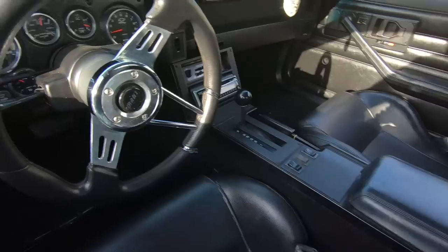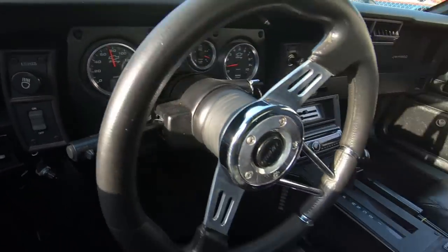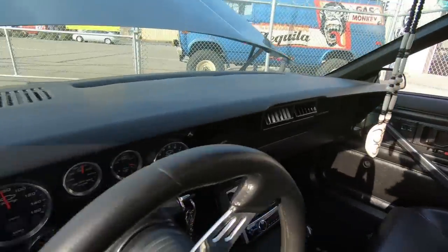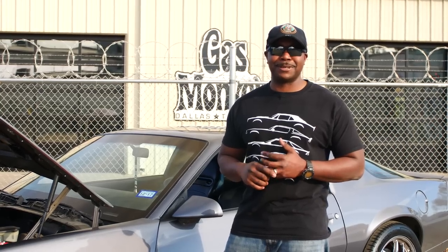As far as interior, I have Speed Hut gauges on the interior. The interior is kind of a Frankenstein from a fourth gen and racing seats from eBay. It's a real driver's car — I drive it every day, so it's not a show car, but it's fun to put some rubber down in.